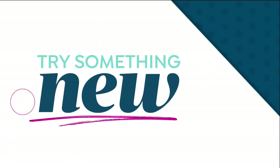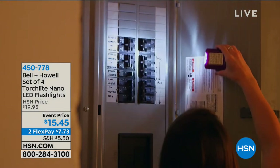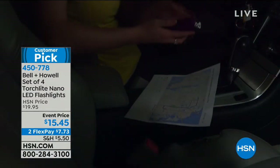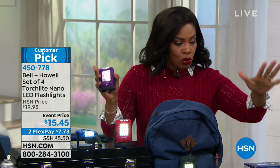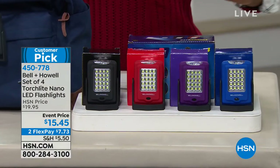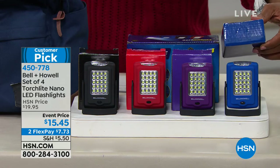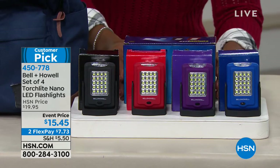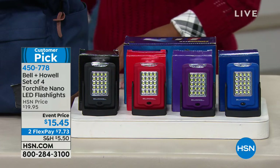Now from Bell and Howell, you're looking at a set of four torch lights — LED lights. We all know LED lights offer brightness that makes all the difference. These are small enough to carry pretty much everywhere. You're getting a set of four — you get all four colors: blue, purple, red, and black. Each comes in its own color-coordinated box, and the full set of four is $15.45.